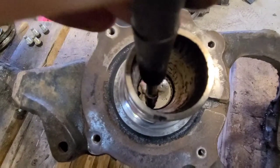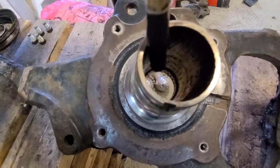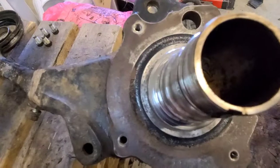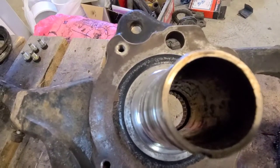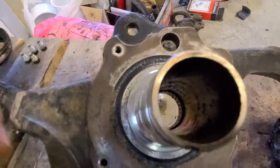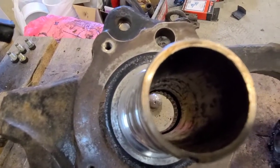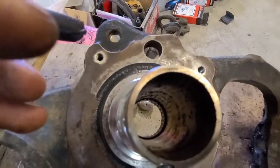Hit in one place and go around in a circle — hit here, here, here, and then here — just slowly pushing it out. That brass bushing is the first thing that will come out, and then if you just keep going, the actual spindle bearing will fall out too.